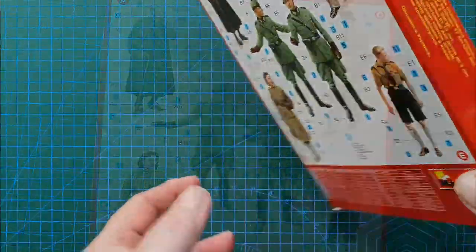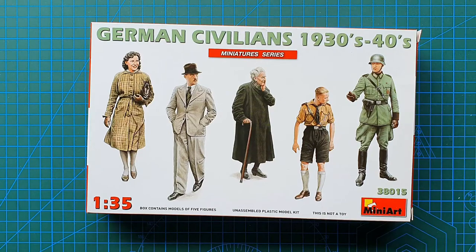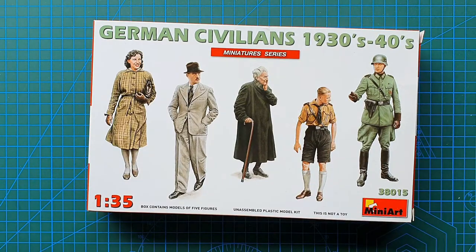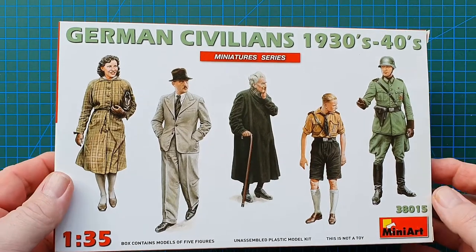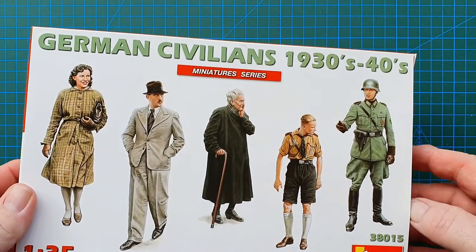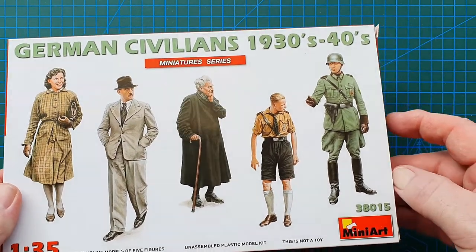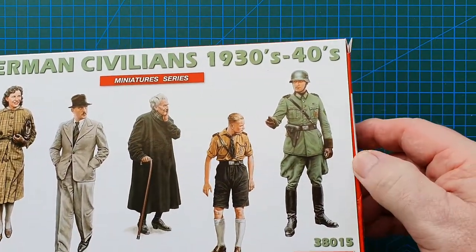This kit initially came out in 2013. It's a rebox with a slightly different box. It's also included in Mini Art's Mercedes-Benz 170V Personenwagen kit, number 35095, which came out in 2012.